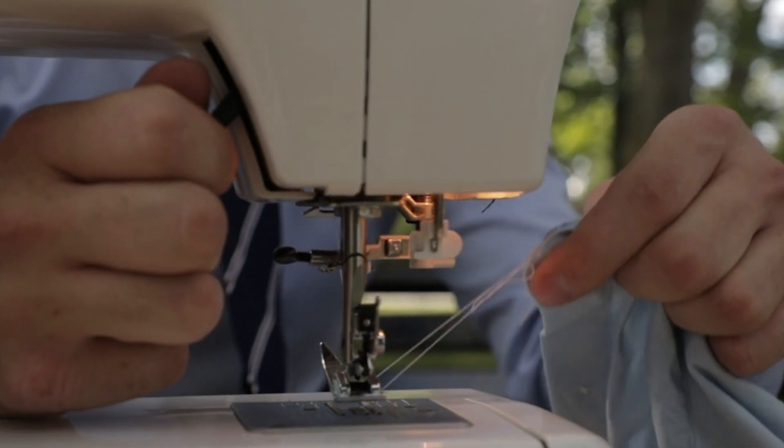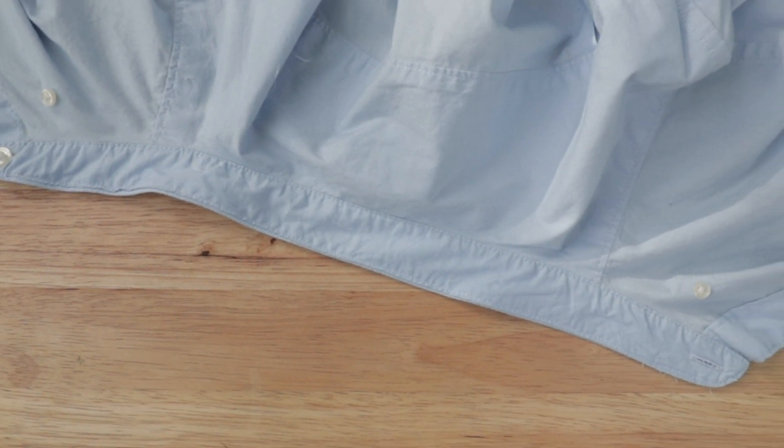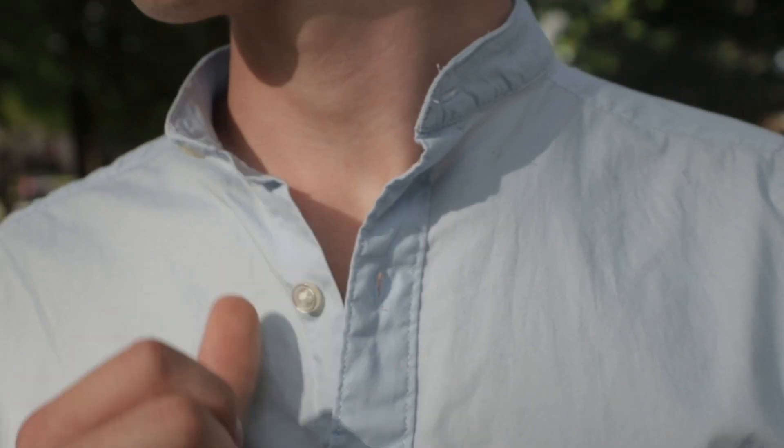One thing I didn't cover is how to take off the buttons, but you just take the seam ripper and take off the thread underneath there and you've got this thing looking magical.